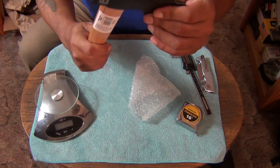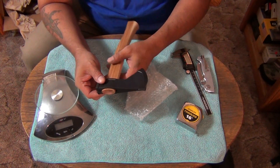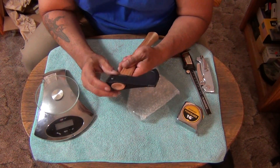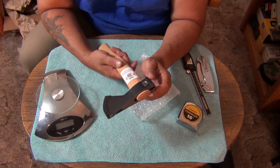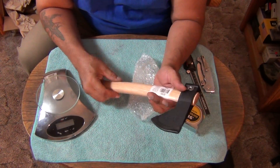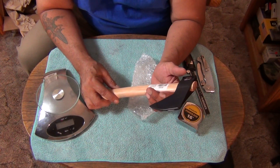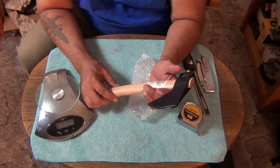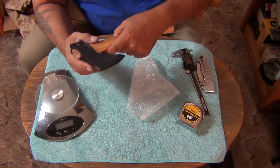Feels loose already. I think you're supposed to be able to tighten this piece up though. I don't have my wrenches out here, but I'll check into that and let you know if it tightened up nicely. Made in Taiwan. This is made with 1055 high carbon steel — or maybe more like mid-grade carbon steel. Genuine hickory.